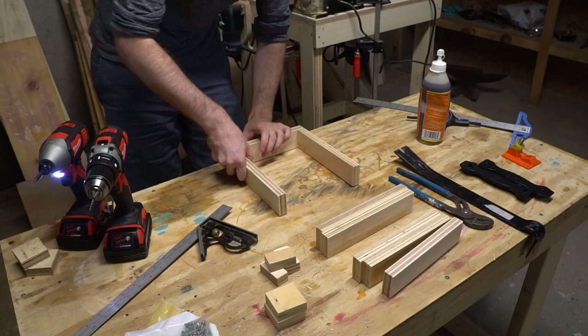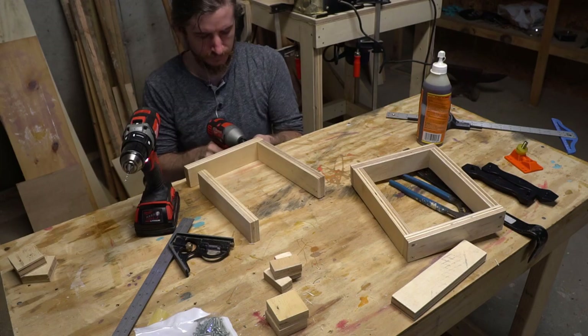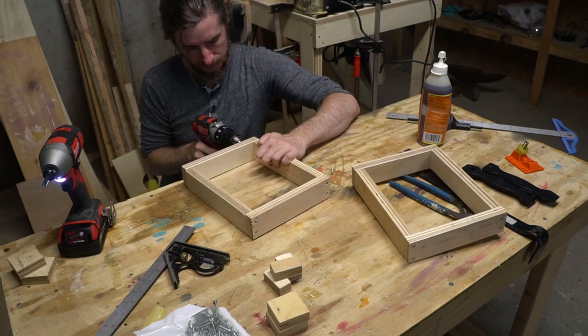The first thing we need for green sand casting is something called a flask. A flask is made of two boxes stacked on top of each other. The bottom half of the flask is called the drag, and the top half of the flask is called the cope. Really cool words.